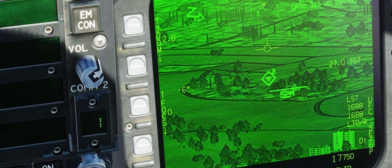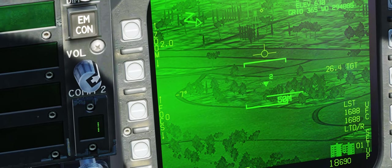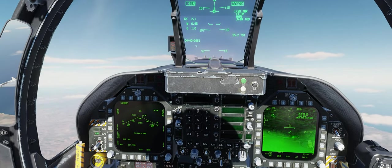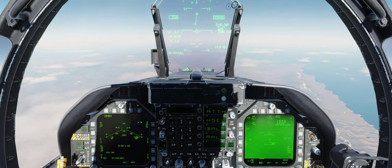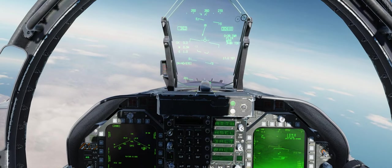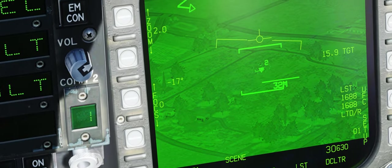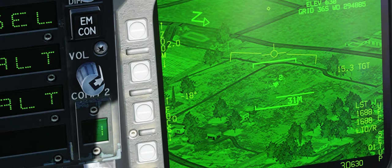Yeah, there's something down there — some kind of vehicles, infantry if I'm not mistaken. We're at 30,000 feet. I've activated the autopilot so we have an easier time handling the weapons without having to worry about flying the plane. What do we got? Looks like a helicopter, some vehicles, and some infantry.